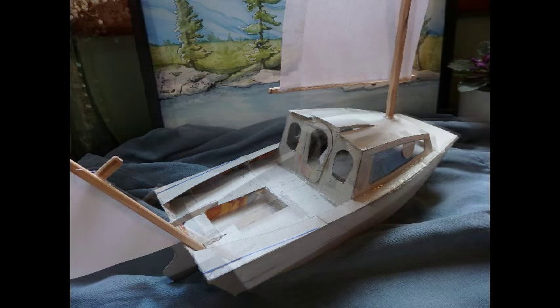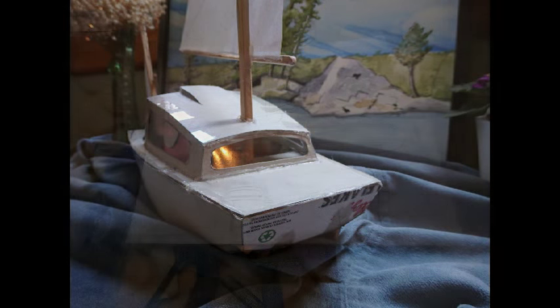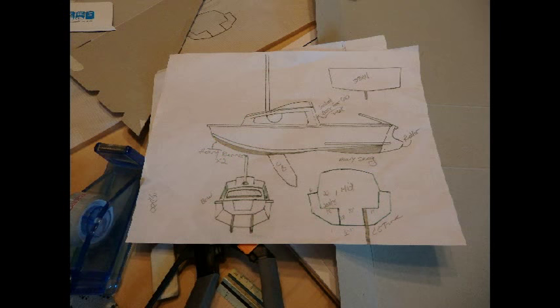This is the first time I've built a model and I think it turned out pretty good. I'm calling the design 'Crow.' I usually work full scale, frankly, so I was happy with the process.